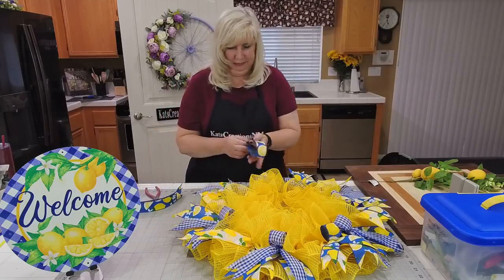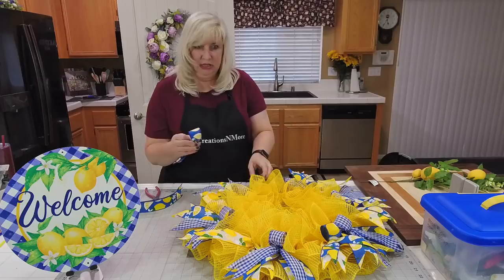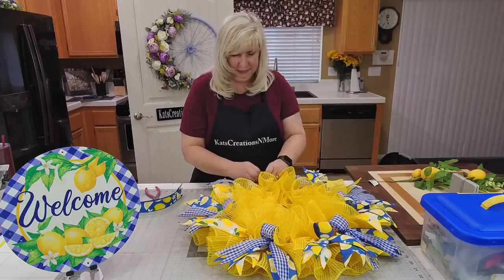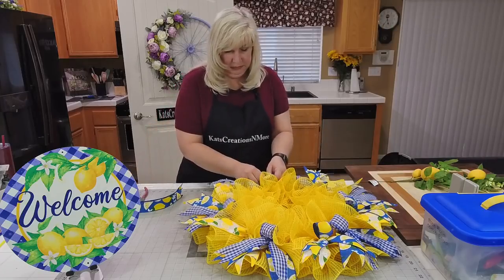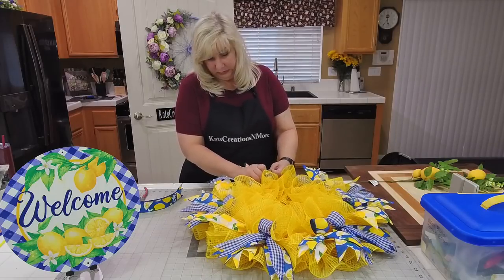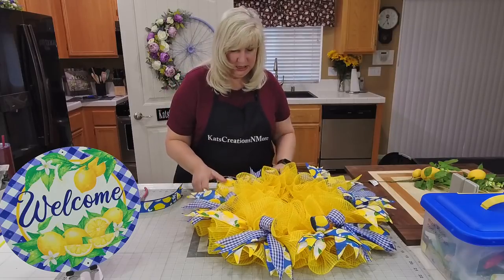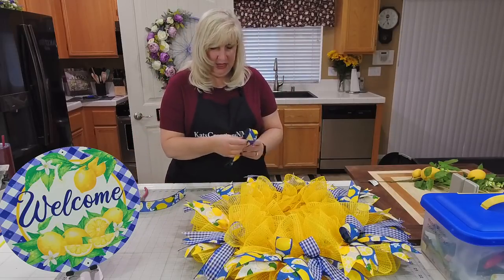Three more half bows. The blue lemon-on-blue ribbon is a really thick canvas mesh — the lemons are painted on so it's really thick, which is good; the quality is there. I'm still trying to decide if I want the lemons on top or the gingham on top — I think I want most of the blue to show.